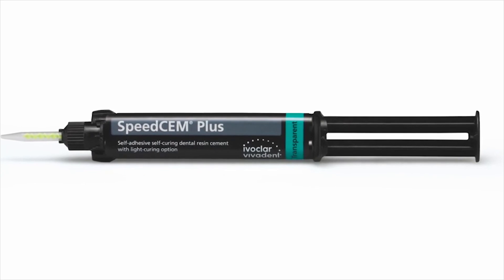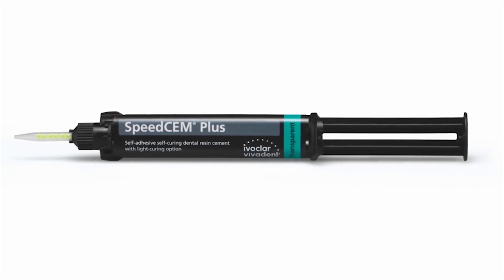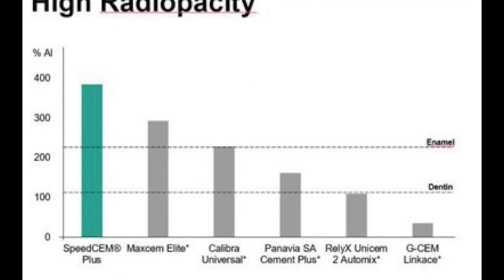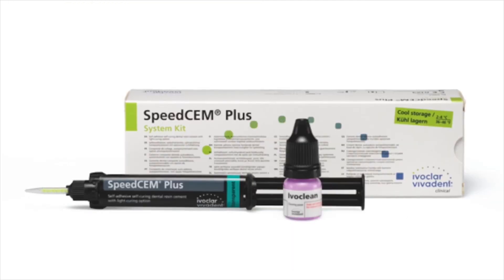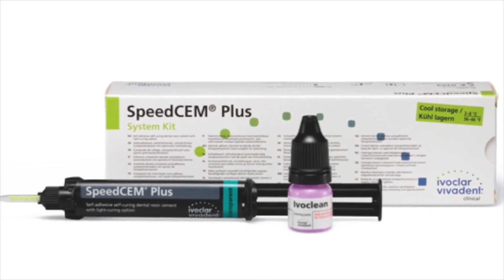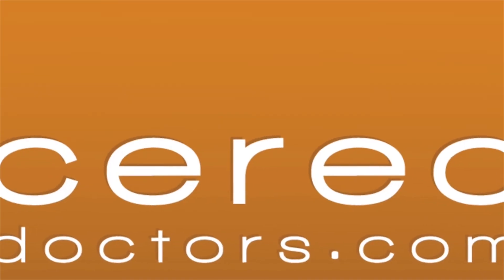Ivoclar SpeedCem Plus is a good cement to add to the user's arsenal. With relatively high reported self-cure bond strengths and radiopacity, the ease of use of this cement makes it a welcome addition to the CEREC clinician's armamentarium. For additional questions, please do not hesitate to post on CERECDoctors.com message boards. Thank you.